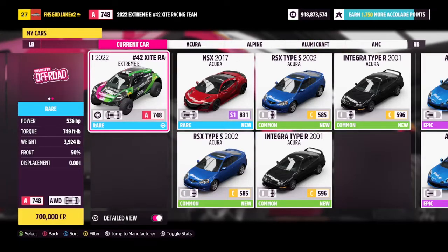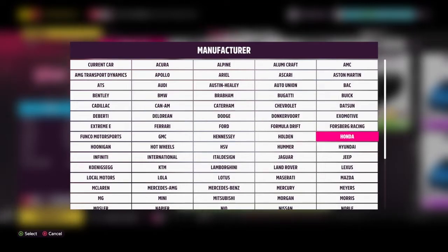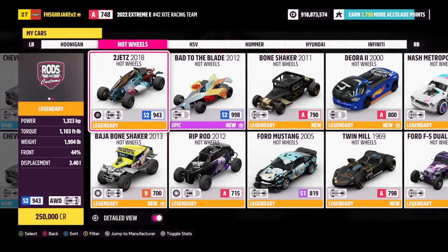Hello everybody, this is Perky. Welcome back to another video on my channel. Today we're going to be reviewing the Hot Wheels Deora 2, I believe from 2000.